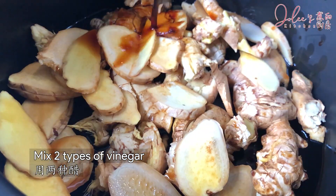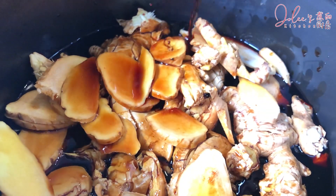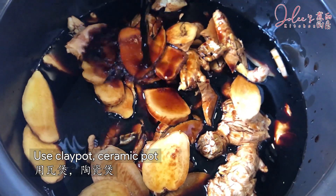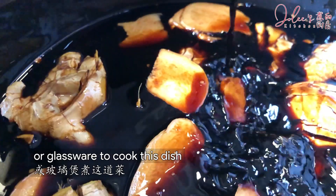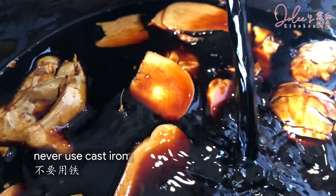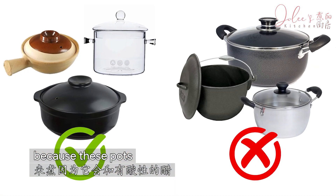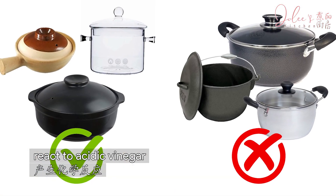Mix two types of vinegar for a balanced sweet and tarty taste. Use clay pots, ceramic pots, or glassware to cook this dish. Never use cast iron, aluminium, or non-stick pots because these pots react to acidic vinegar.